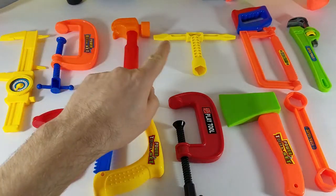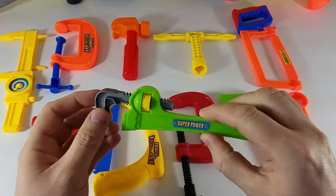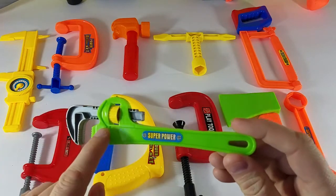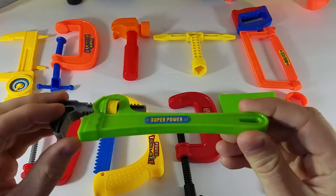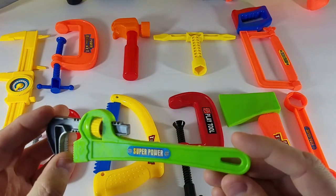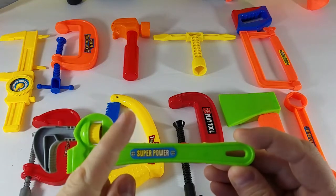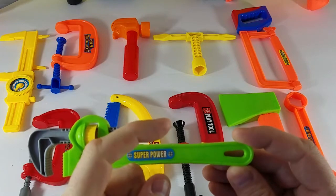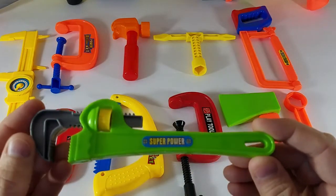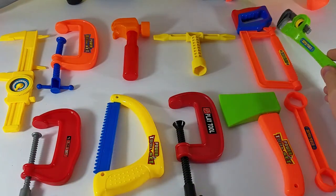The little green one in the back here — the adjustable wrench, my favorite. Now, what color is this part of the wrench? You're right, it is green — you guys are geniuses! Green is G-R-E-E-N. Green. You guys are awesome, fantastic!